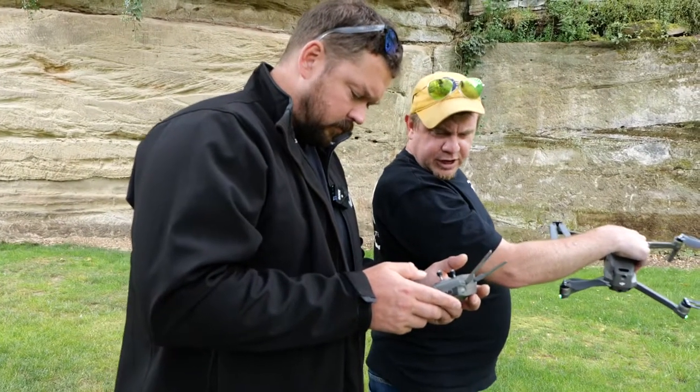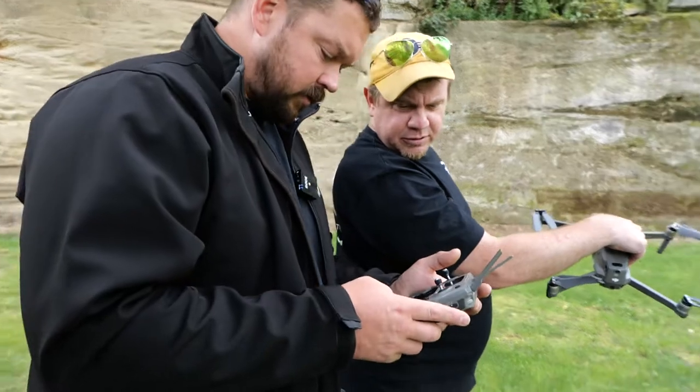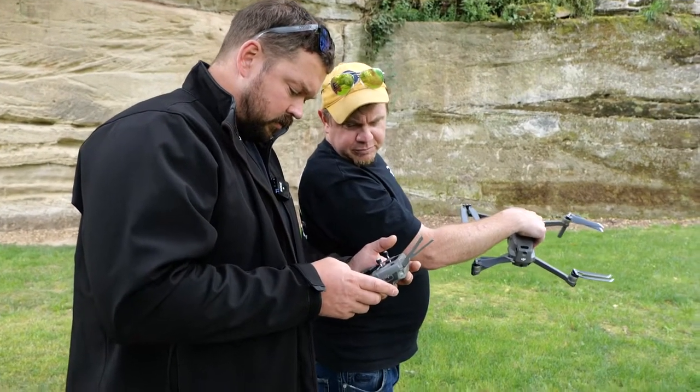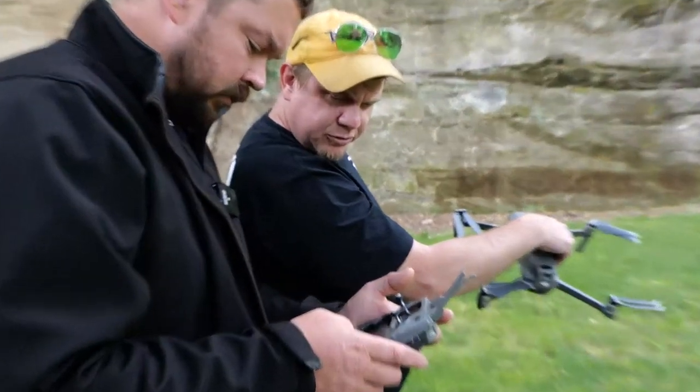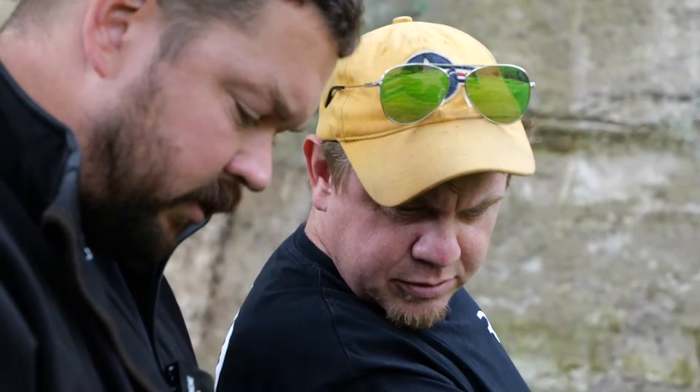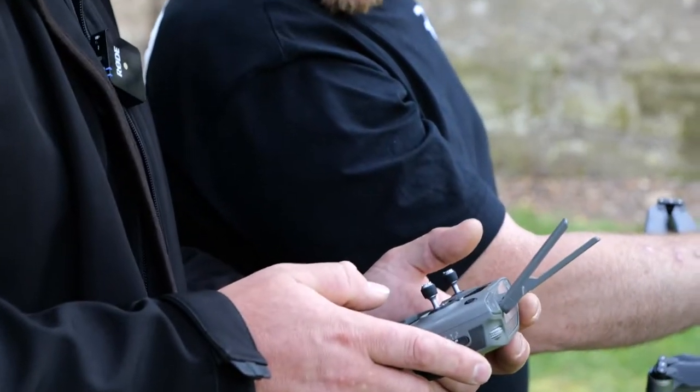ISO down a little bit. ISO's as far down as possible. Yeah, I think that should be good. It looks alright, doesn't it? Go ISO 200. Up on the shutter. That's ISO 200. Yeah, that looks alright.